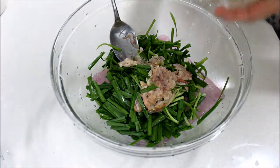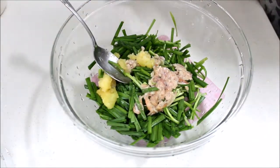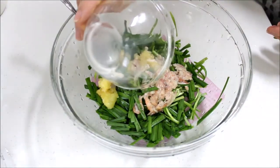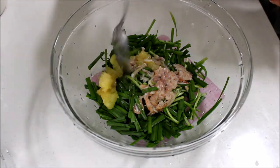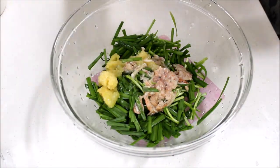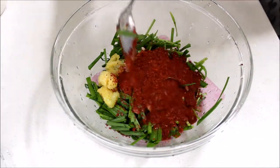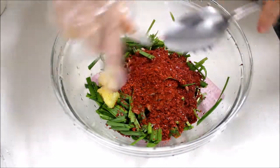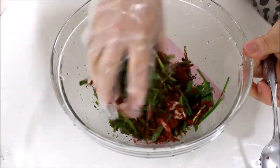In a small bowl, add Korean chives, salted shrimp, liquid from the salted shrimp, minced garlic, and red chili pepper powder. Give them a good mix.